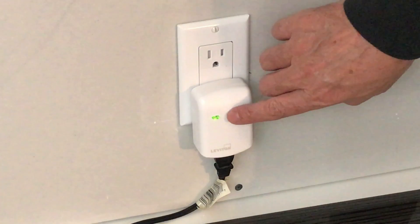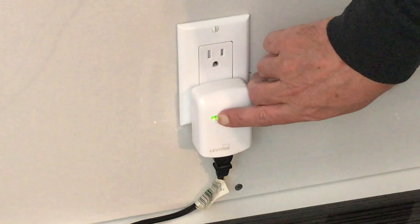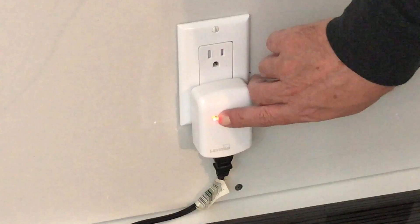The first problem I run across is people holding the pairing button down too long. It's a common mistake to think you have to hold the pairing button in while you're waiting for the Hub to respond. In some cases, the Hub can take 15 to 20 seconds for the device to register within the app. So when you get the connection screen and the Hub is ready, press the sync button on the module three to five times in under four seconds. You can repeat this process, but it should be fine to do this only once, and then wait patiently for the Hub to respond.